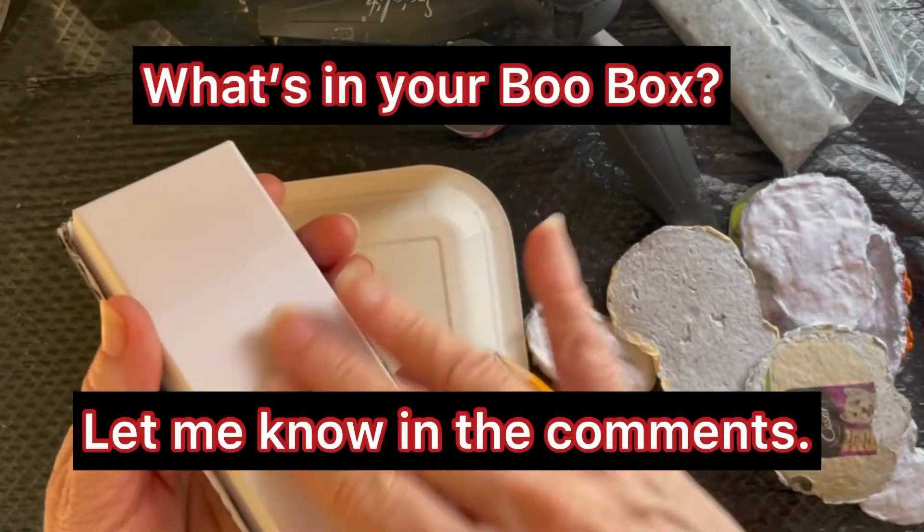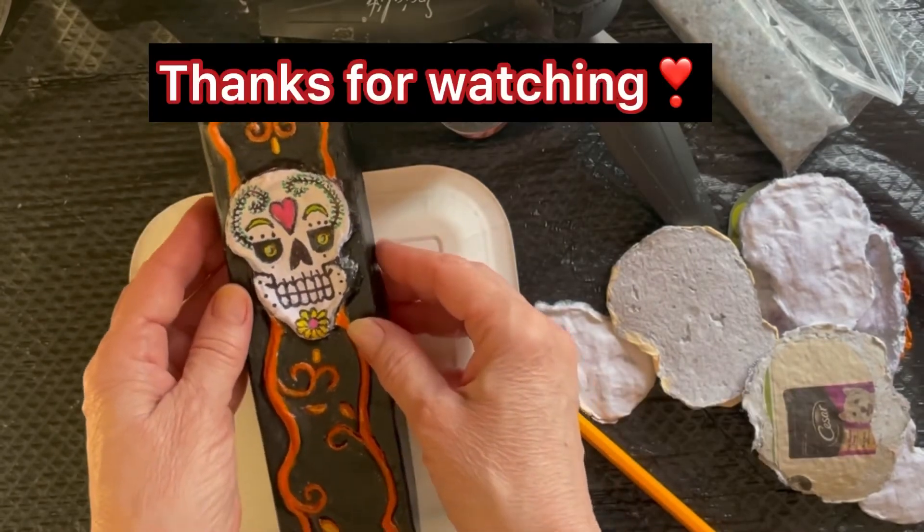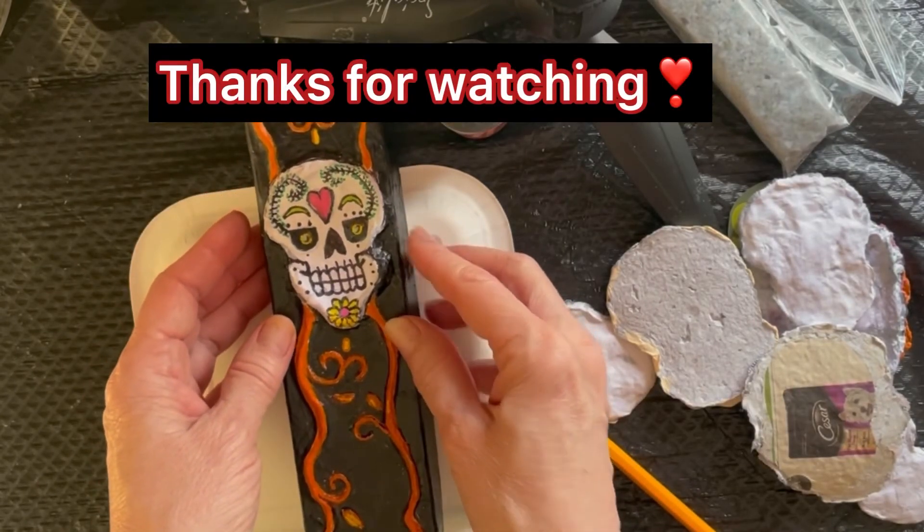I still have to do the bottom. Anyway, I want to know what's in your boo box. Thanks for watching. See you next time.